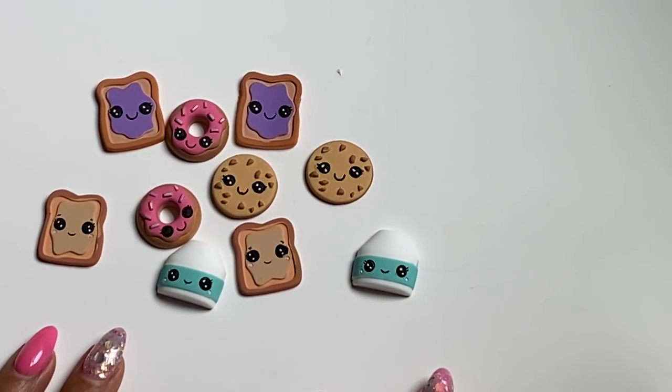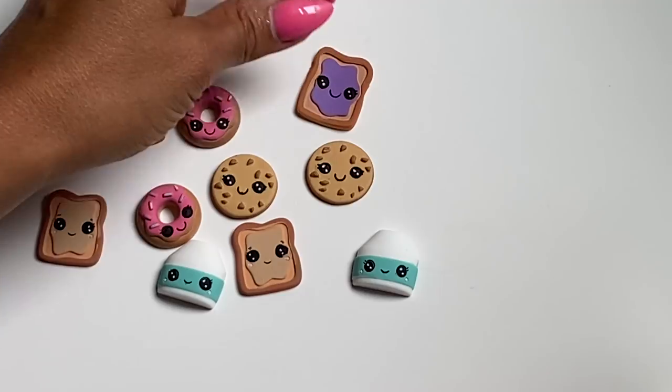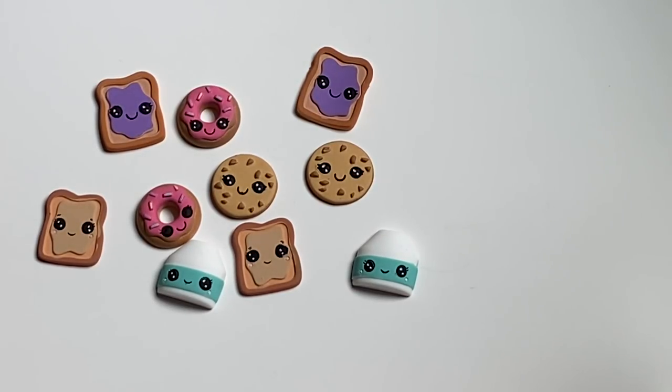Hello crafty friends, it's Erica Scrap Diva 29, welcome back to my channel! I hope you guys had a great weekend. I'm coming on today with a new fun finds video for you from AliExpress. I did get in some items so I'm gonna jump in because I actually have a lot to share.